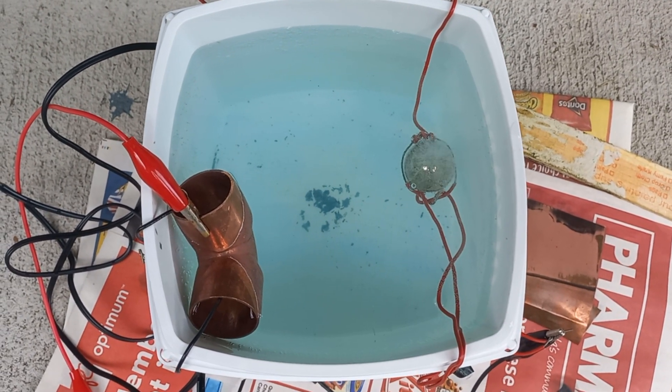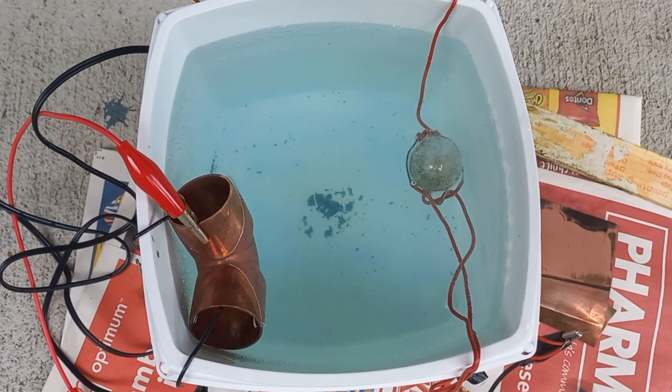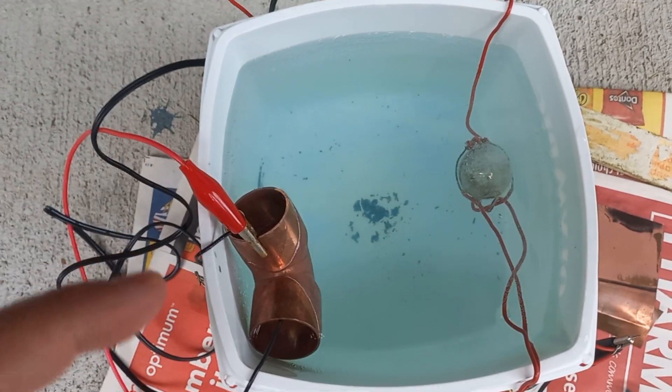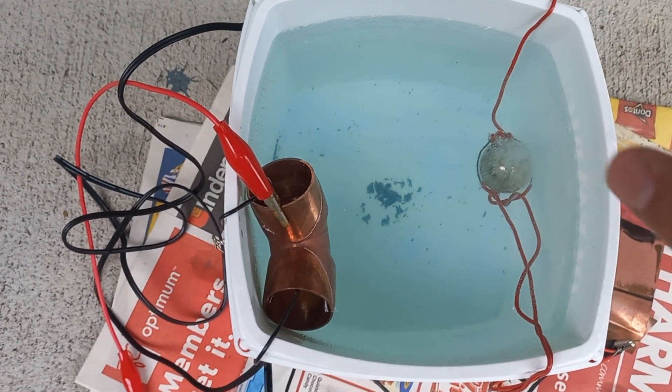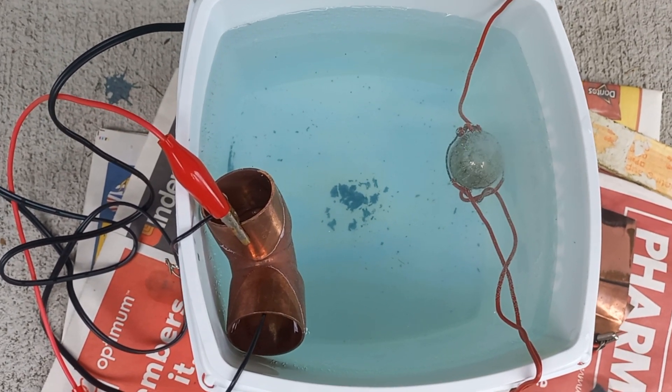Here's our electroplating experiment, number one. The copper piece over here is being transferred over to the ball over there. See the little bubbles coming off it — that indicates that the transfer is going.